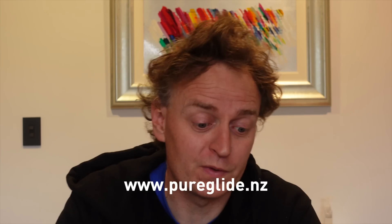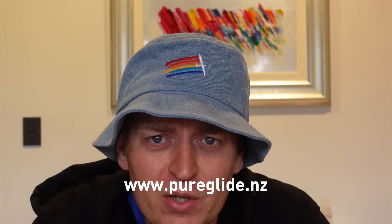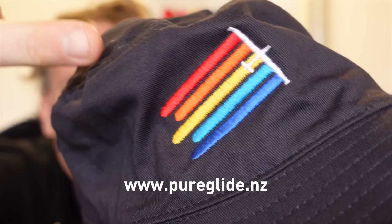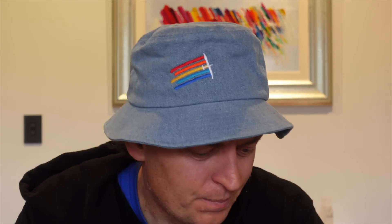Before we get started, have you got a hair problem? Problem solved! Finally, we've got Pureglide Bucket Hats. Fun fact, the colours aren't actually orange — it's sunset over the ocean. This is the light blue denim and we also have standard cotton bucket hats. Here's dark blue. All right, on with the video.